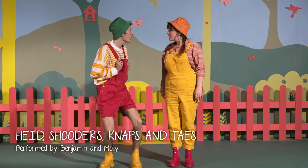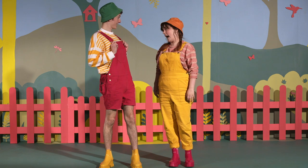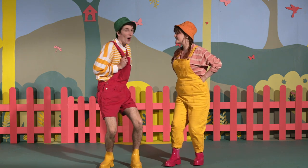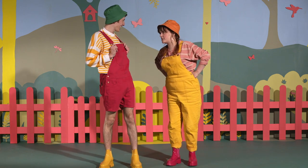Do you ken how to do Head, Shoulders, Knees and Toes in Scots? Aye, I'll teach you if you like. Oh, that'll be braw! Head, Shoulders, Knees and Toes in Scots — oh, I cannae wait. I'll show you how it's done.